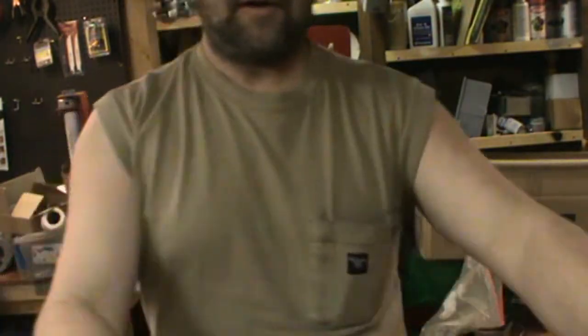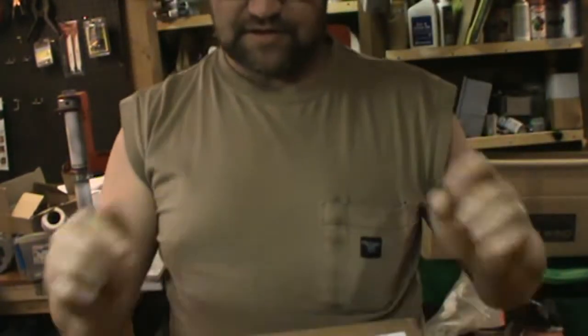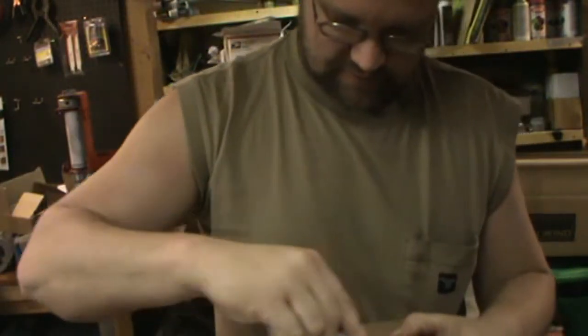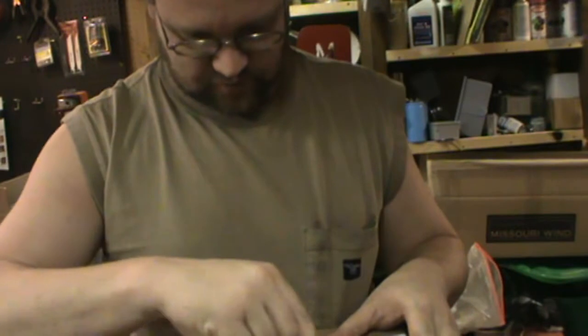Alright YouTube, here we are. We've got the first box. This is that digital tachometer. That's what we're going to be using on the turbine upstairs. We'll get this opened up.